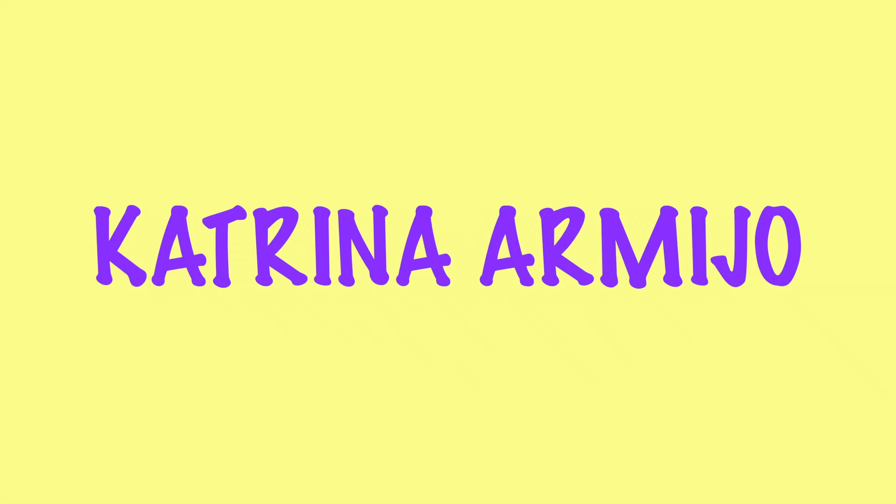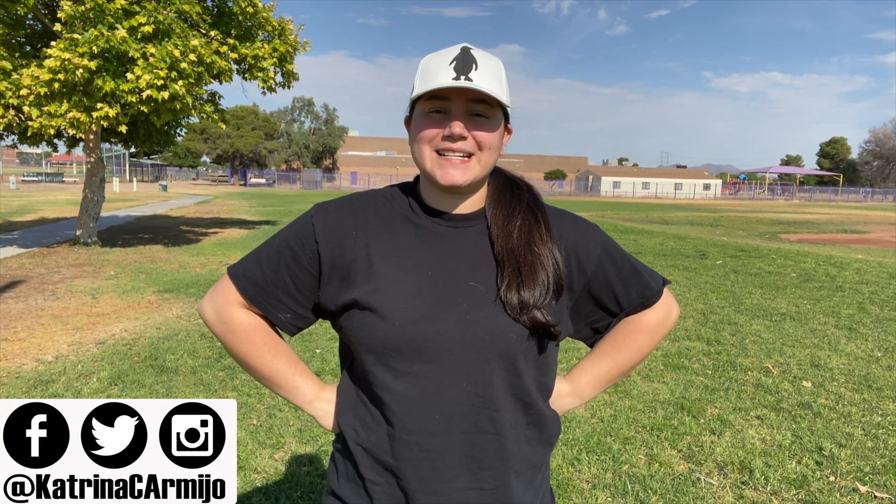Welcome to Cheer Kicks 101. What's up everyone? Welcome back to my channel. My name is Katrina. Today we are learning how to do a proper cheer kick. And if you do enough of them, it definitely is a workout. So get your shoes on and get ready to kick.